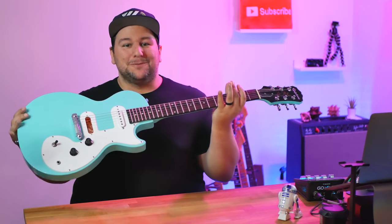Good day everyone. John from The Worship Portal here with an update on this, the cheapest guitar from Sweetwater.